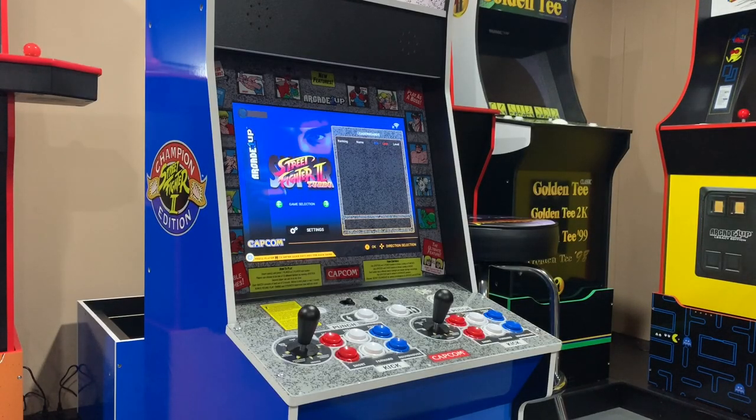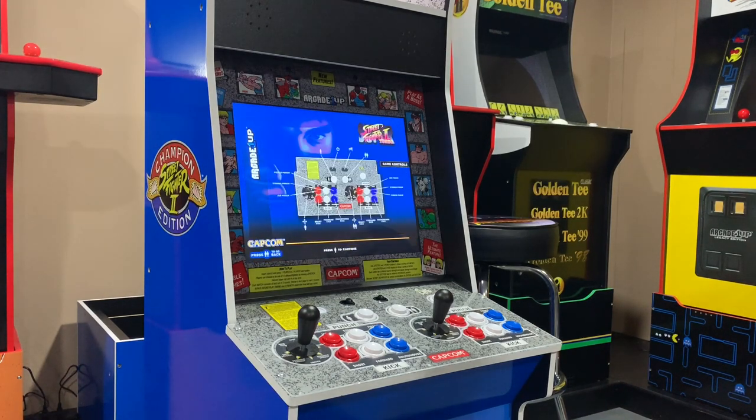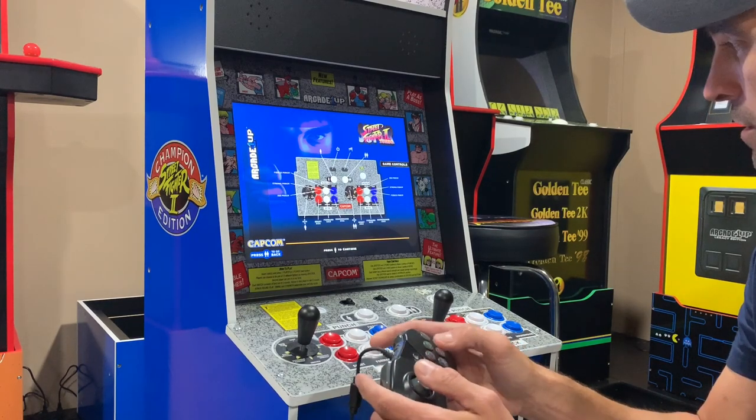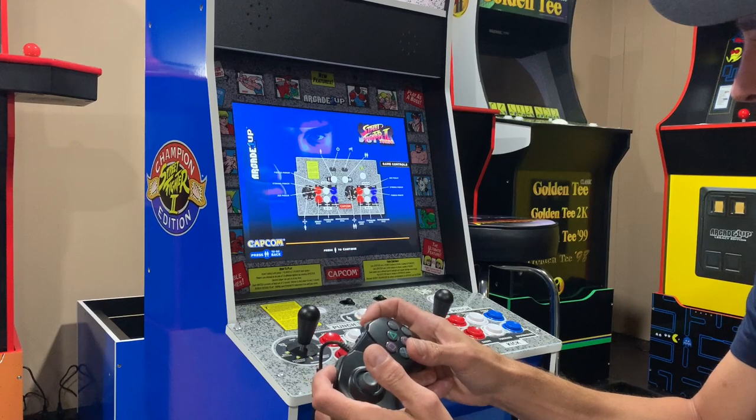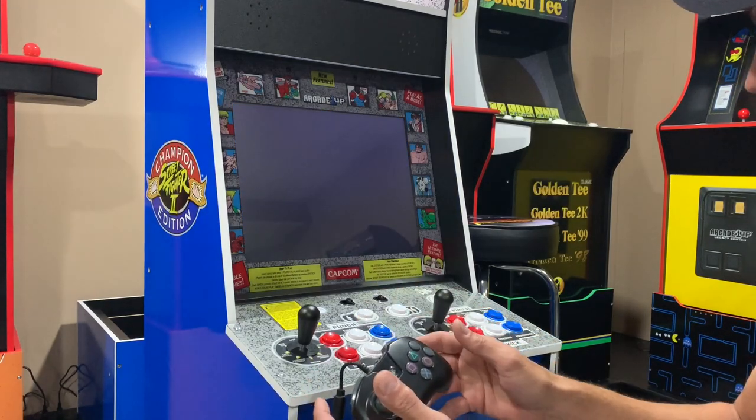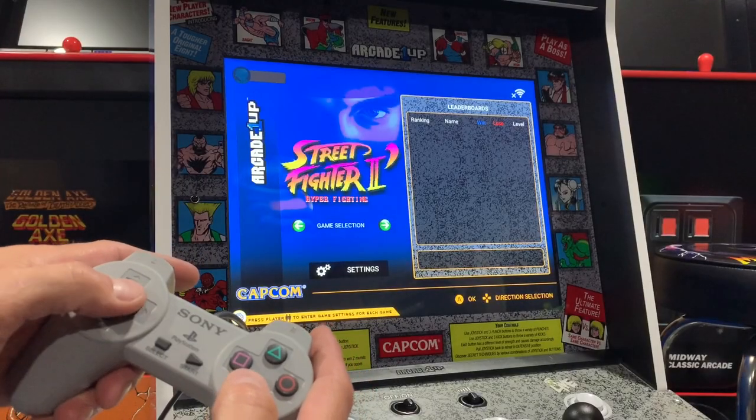Welcome back to the channel. I want to take just a minute to answer two questions I had about the big blue cabinet. The first one is: what's up with that USB port on the PCB — can you plug in a controller and use it? The answer is yes and no. I tried one of my PlayStation 3 wired controllers and I was able to use it in the menu, but when it came time to play the game, no luck.